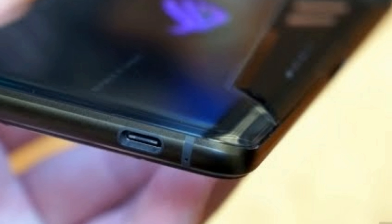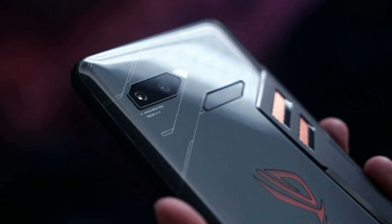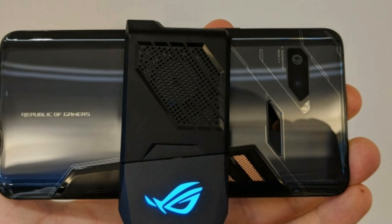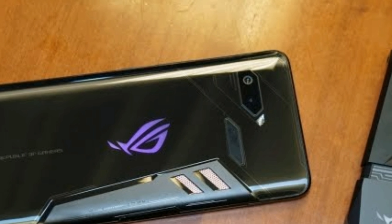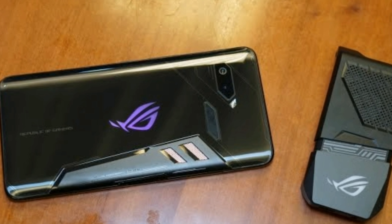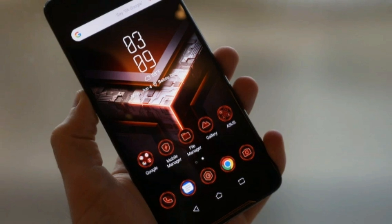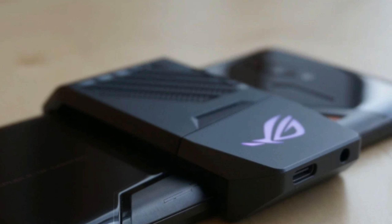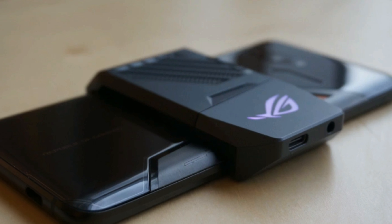There's a 3D game tool vapor chamber that keeps the device cool. This, along with the copper heat spreader, will improve CPU cooling by up to 47% according to Asus. The device also comes with an AeroActive Cooler in the box. It has a fan that clips into the phone through the custom USB port on the side, and it adds not only a controllable fan but also USB Type-C and headphone ports so you can stay plugged in without the cable getting in your way during landscape gaming.